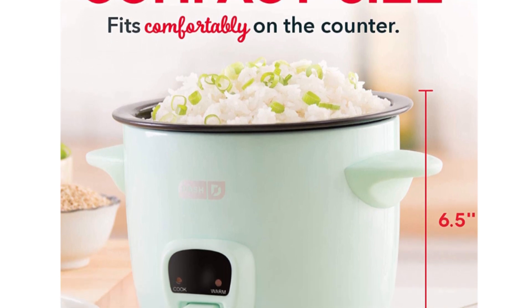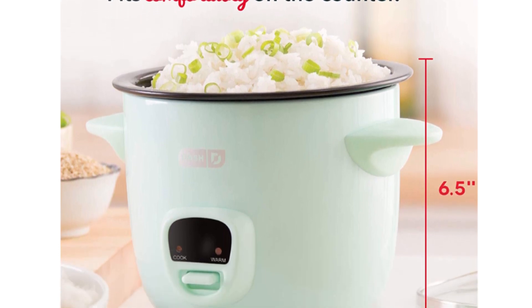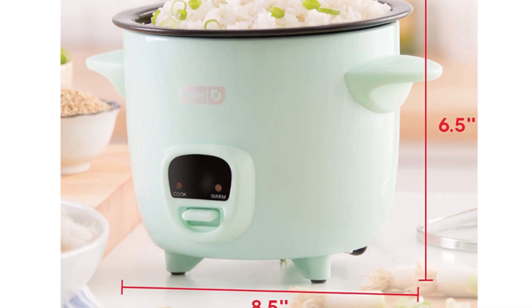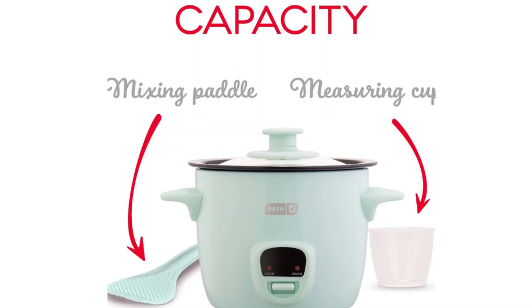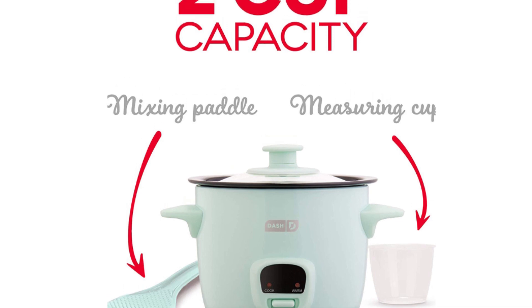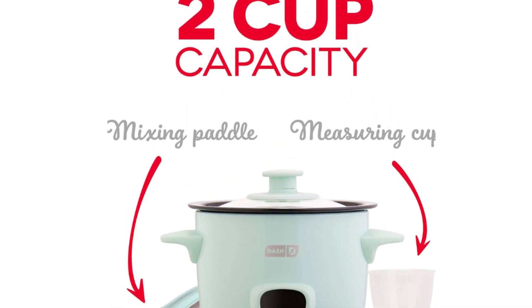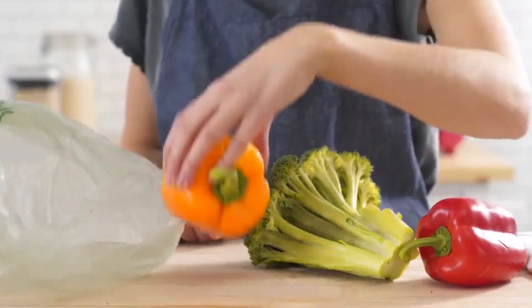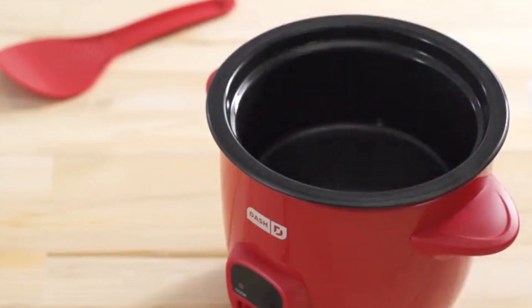This mini rice cooker has a 2-cup capacity, making it ideal for individuals, couples, or small families. The non-stick cooking pot ensures that rice doesn't stick to the bottom, making cleaning up a breeze. The rice cooker also comes with a measuring cup and a rice paddle, so you can measure out the perfect amount of rice and serve it easily.